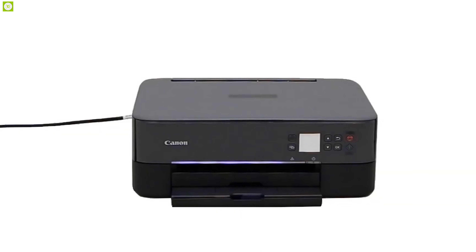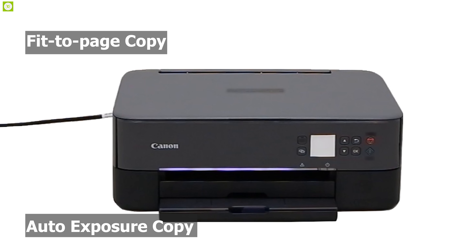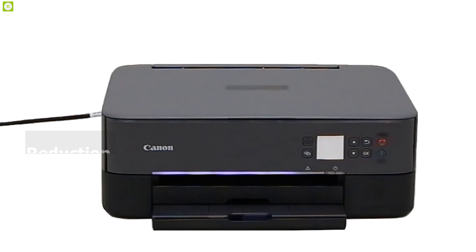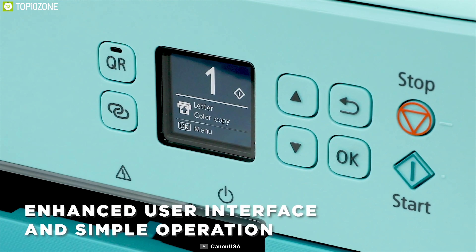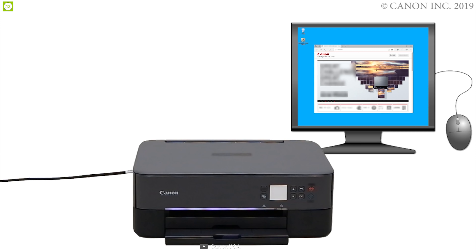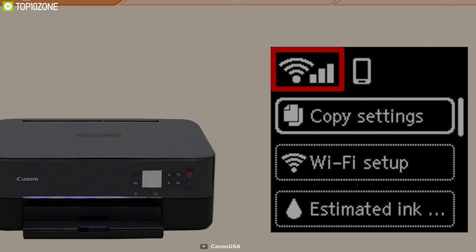Copy features include auto exposure copy, fit-to-page copy, and reduction or enlargement from 25% to 400%. When style meets productivity, the PIXMA TS5320 delivers the best printing experience with both scan and copy along with premium features, making it one of the best all-in-one printers that can save both time and money.